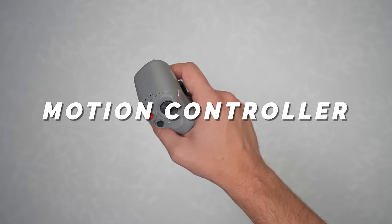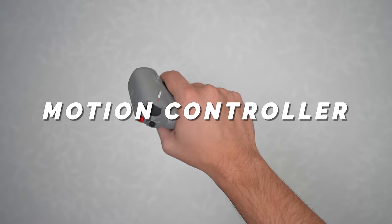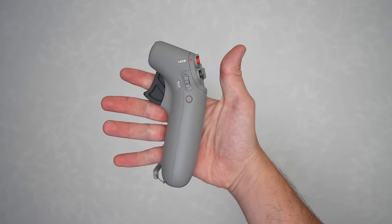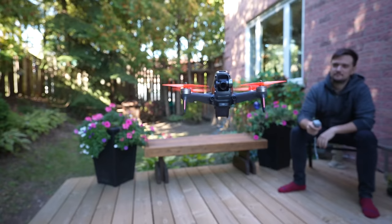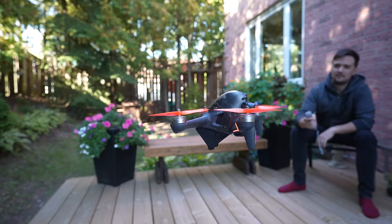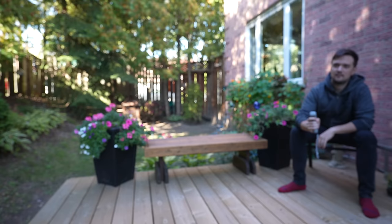Moving on to the other DJI accessory on my list — the motion controller. It allows for a completely simplified way to control your FPV drone. The way I like to think of it is like real-life Google Street View: you can spin and look around at all your surroundings, and then all you have to do is click in the direction you want to go and the drone travels there. On one hand, this controller does greatly limit the maneuvers you can perform and is more for basic exploration.